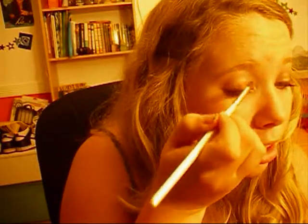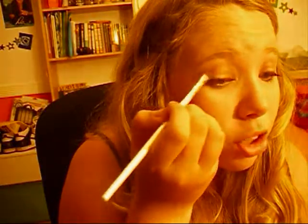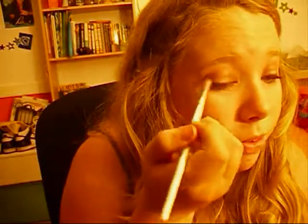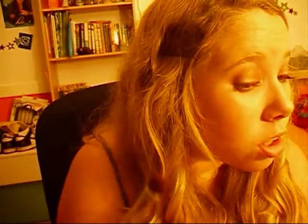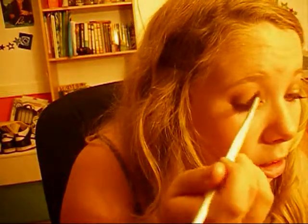Now onto eyeshadow. I'm going to be using my NYX eyeshadow in Suede, and I'm going to be using my ELF Defining Eye Brush. You can use a flat shader brush — you can use any brush you want. I'm using this brush mainly because all my other eye brushes are drying since I washed them earlier. Just blend that color all over your lid and kind of pat the color on.